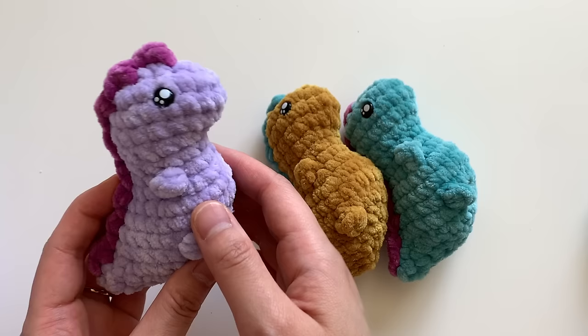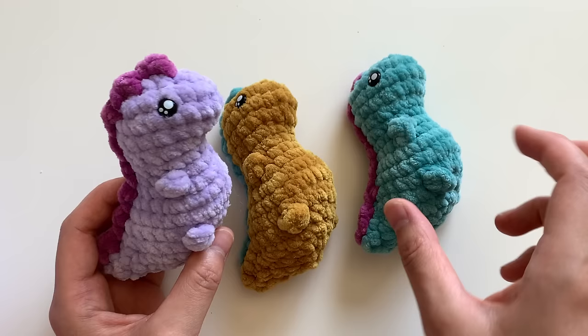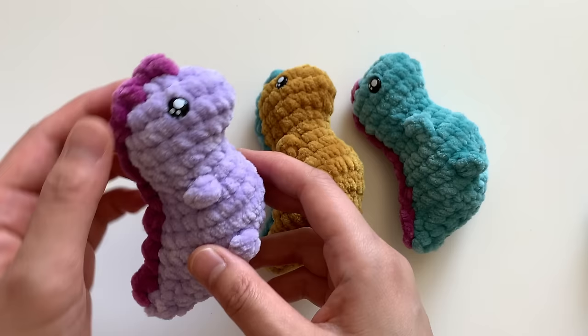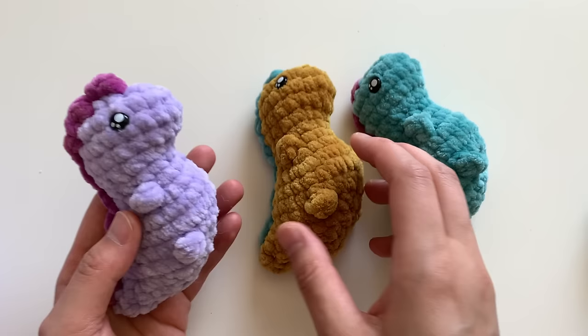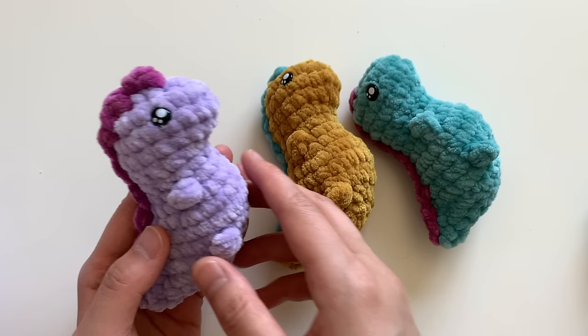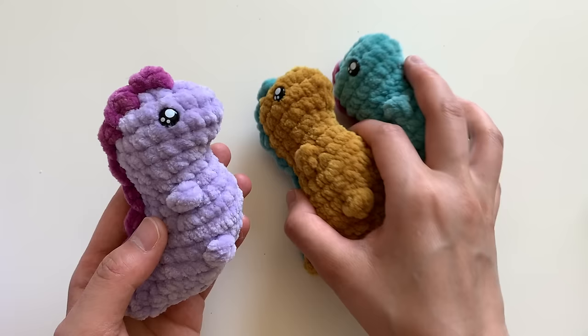Hey everyone, today please join me in crocheting this adorable little dinosaur — the Tiny Rex, a cute chubby version of the Tyrannosaurus Rex. You can make him using just a little bit of yarn, he doesn't take up very much, and he works up so quickly. Best of all, it's a no-sew project. It's great using velvet yarn, but you can also use medium weight acrylic yarn to crochet a tiny keychain-sized version.